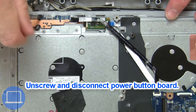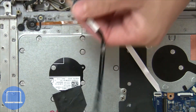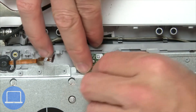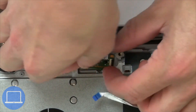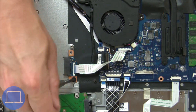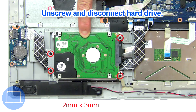Then unscrew and disconnect the power button board. Next, disconnect and remove the daughter board. Now unscrew and disconnect the DVD drive connector board. Then unscrew and disconnect the power drive.